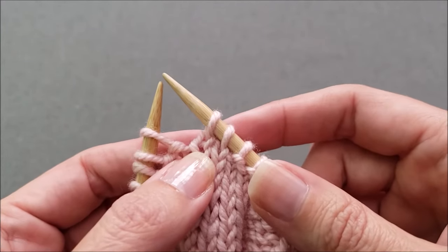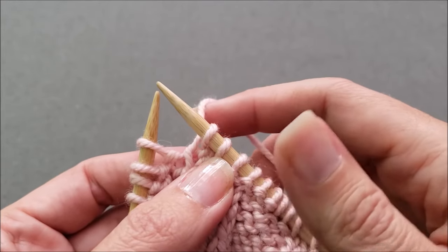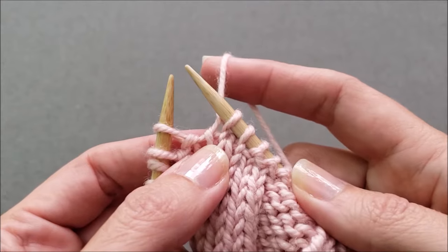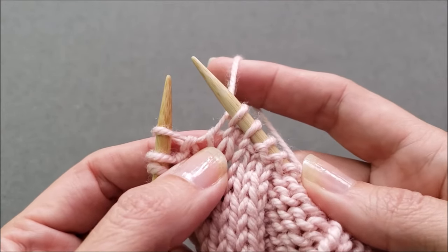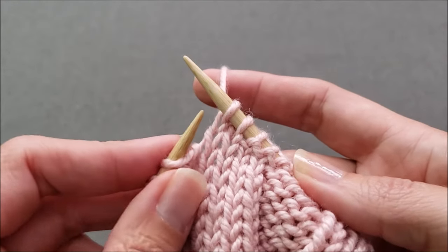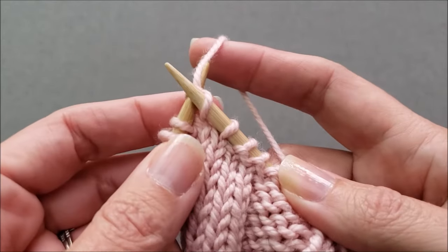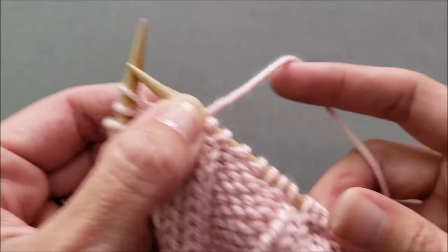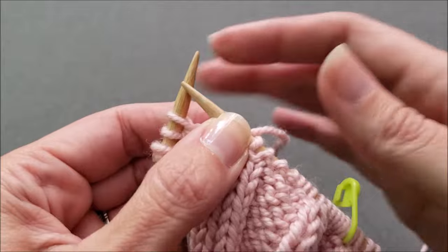Sometimes this lower stitch can be hard to see. So to open things up, all you have to do is pinch your knitting and then use your working yarn, pull it up, and it opens up that lower stitch so that you can see it better. Then just insert your arrow through the center of the target, drop off the stitch, and pull the working yarn. You'll also need to slide up your stitches as you're going.